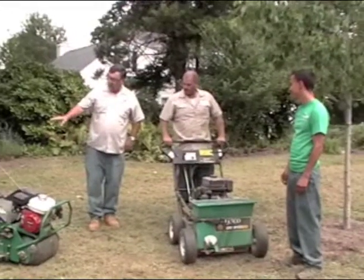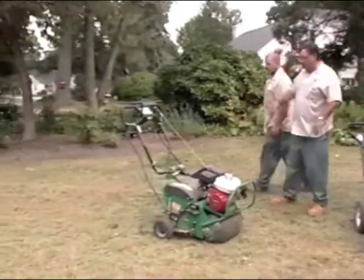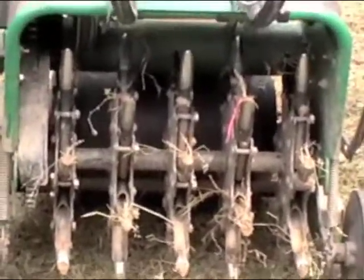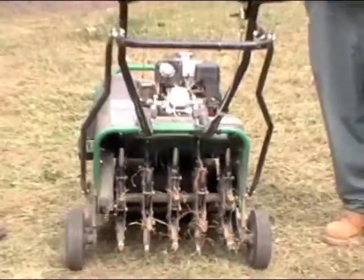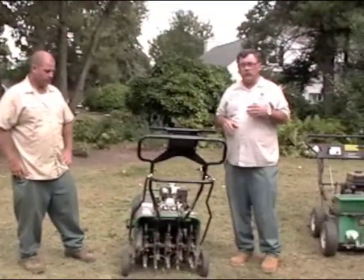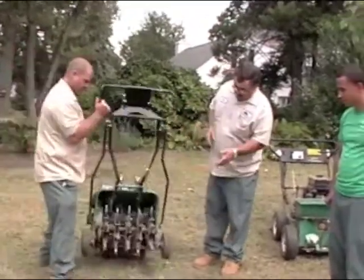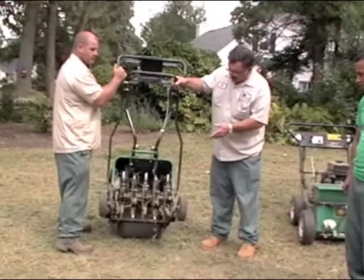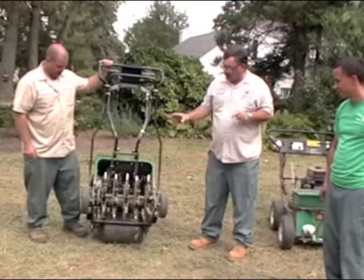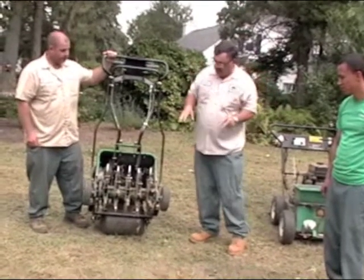I'd like to show you some of the equipment we use in our lawn renovations. This is one of our core aerators. Even if you're not seeding your lawn, this is an excellent, beneficial process to do for your lawn at least once a year, because it helps to relieve compaction, makes a good seed base when you do seed, and allows water and nutrients to get down to the root zone.